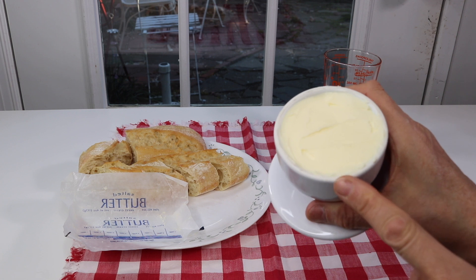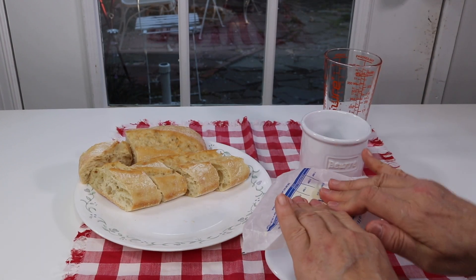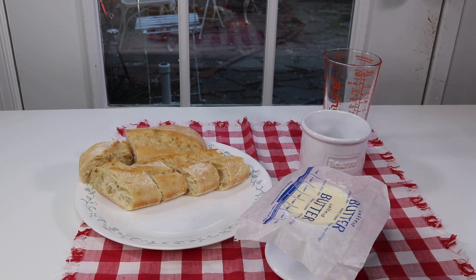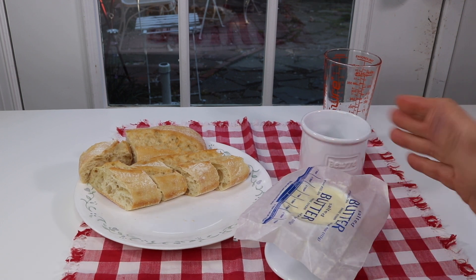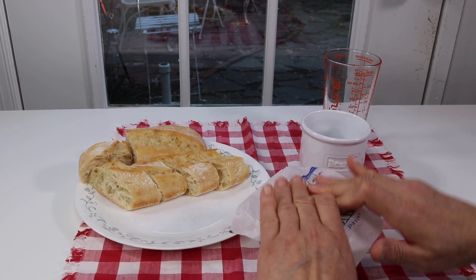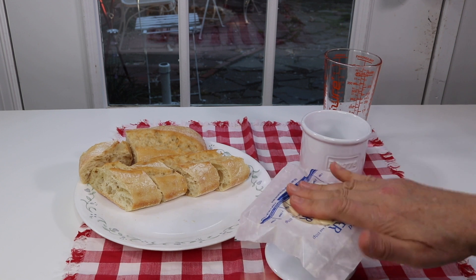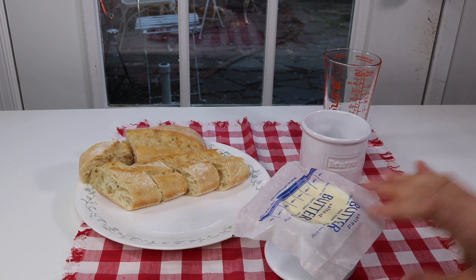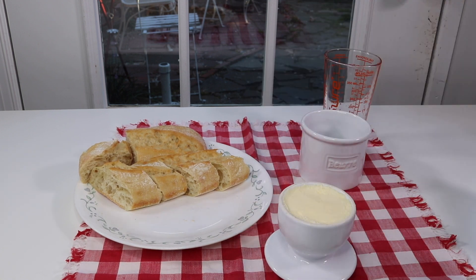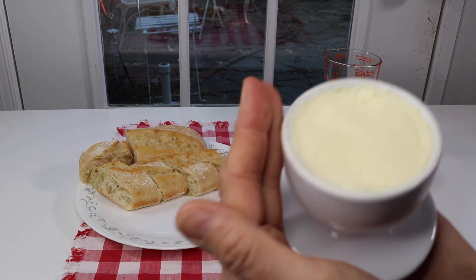I pack the butter in and push down on it — they showed that in the directions to help get rid of any air pockets that might be in there. Just push it down nice and flat. I think that's pretty good, and it makes it look good too.